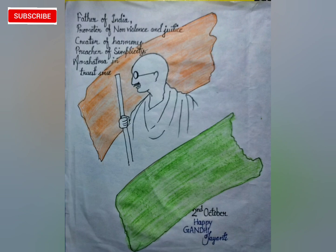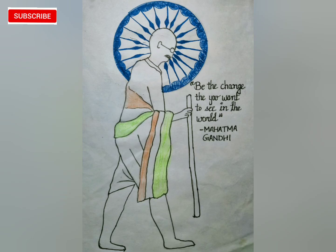In the next picture, I made Gandhiji again and wrote a quote: 'Be the change that you want to see in the world' — this famous quote by Mahatma Gandhi makes for a beautiful poster idea.